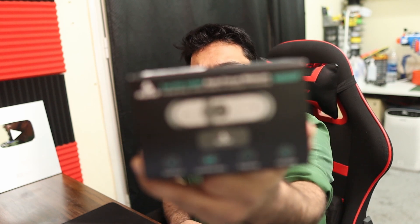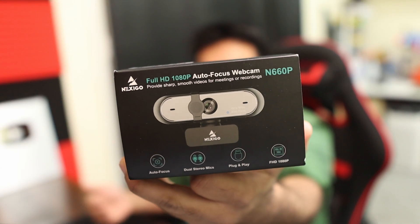Hey everyone, welcome to my channel. Today we are doing something different, something special. We have a webcam here that is 60 frames per second and we are going to test it out — whether this webcam is better than 30 frames per second or not. Normally these webcams are designed for video chatting and online conferences.